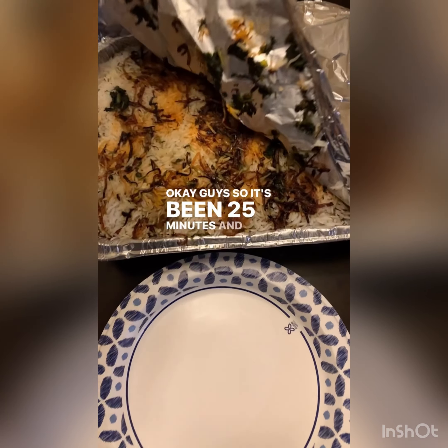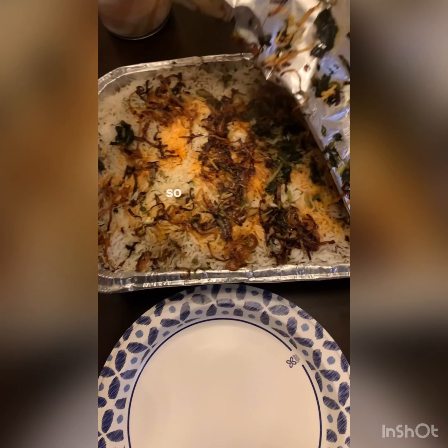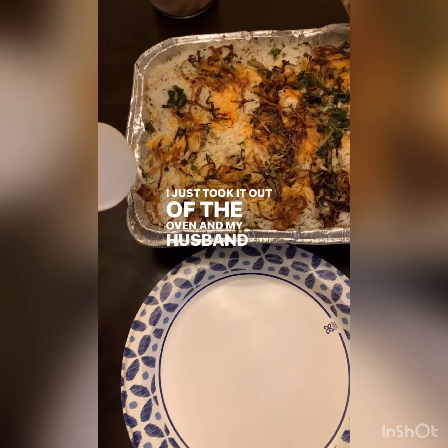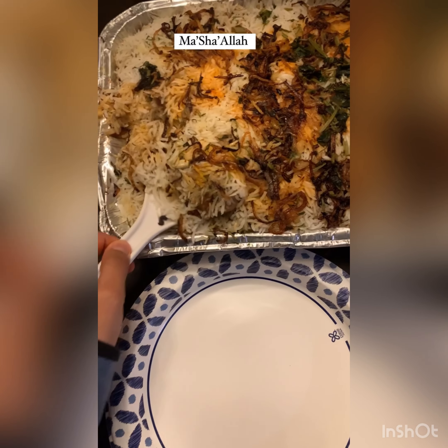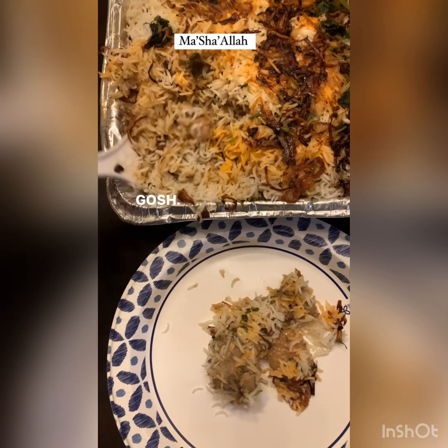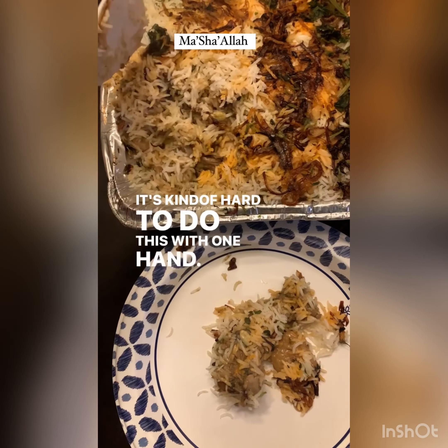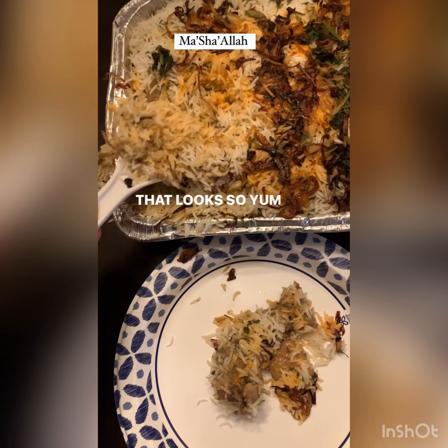It's been 25 minutes and look at that — so yummy! I just took it out of the oven and my husband just came home too. Mix it up a little bit — it's kind of hard to do this with one hand — but oh my, that looks so yummy!